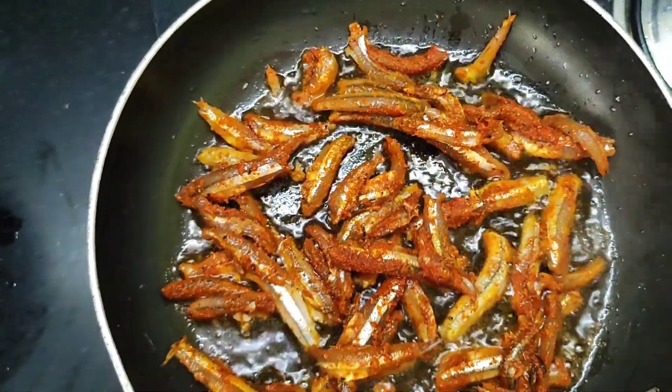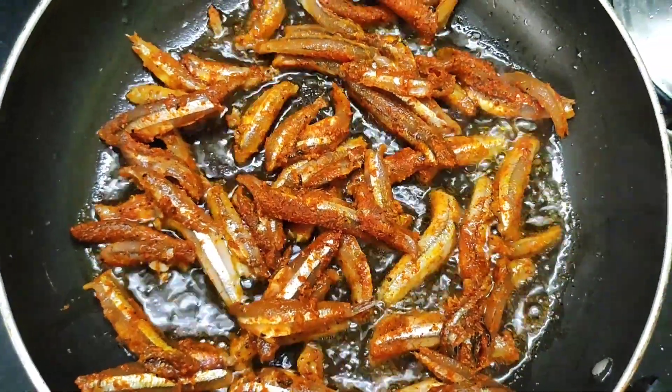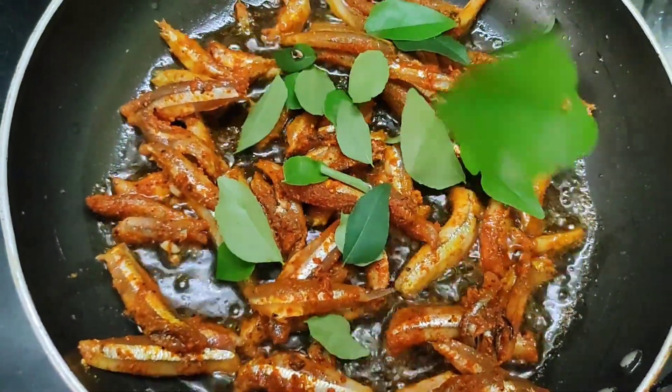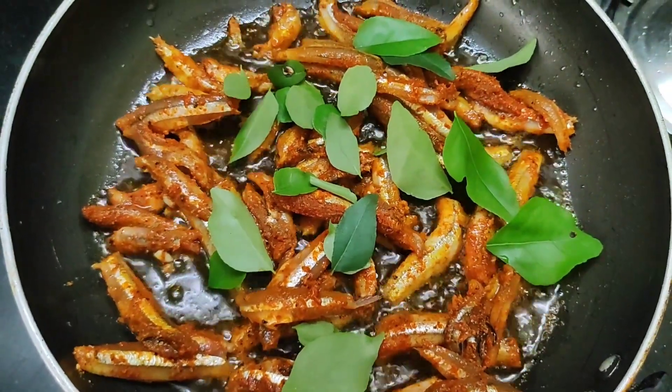It is a bit crispy. For one minute, you have a fresh curry leaf. It has a very good flavor.